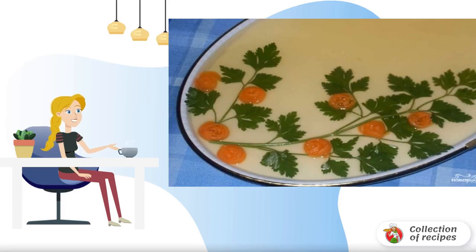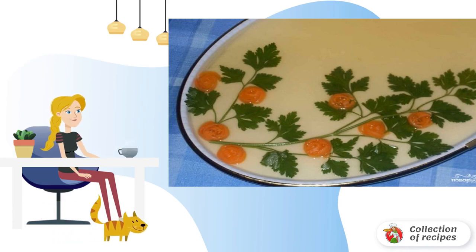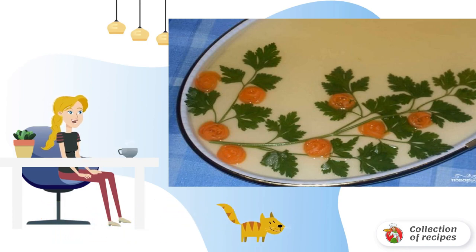Aspic from cod is a great snack for a festive table, for example, for new year or birthday. Very satisfying aspic has an incredible taste. Don't hesitate, just try it.